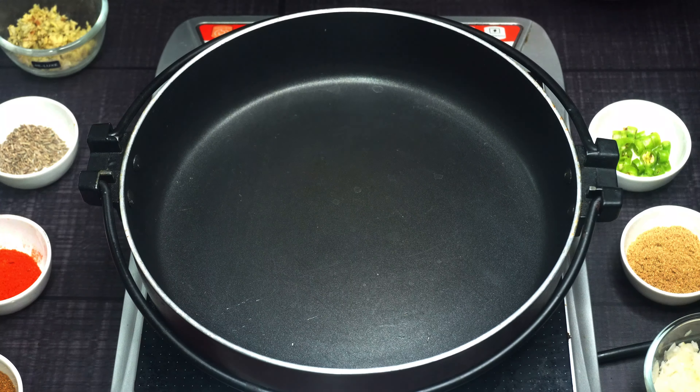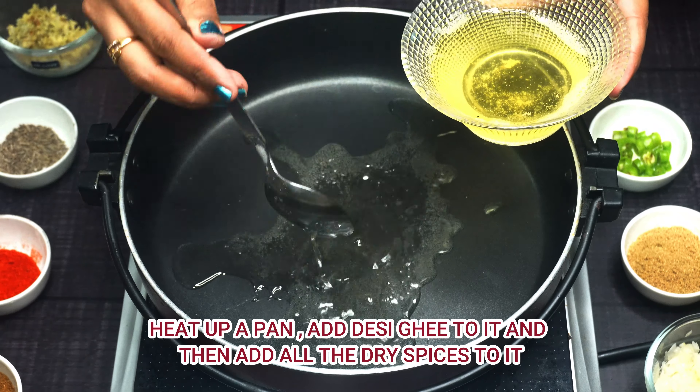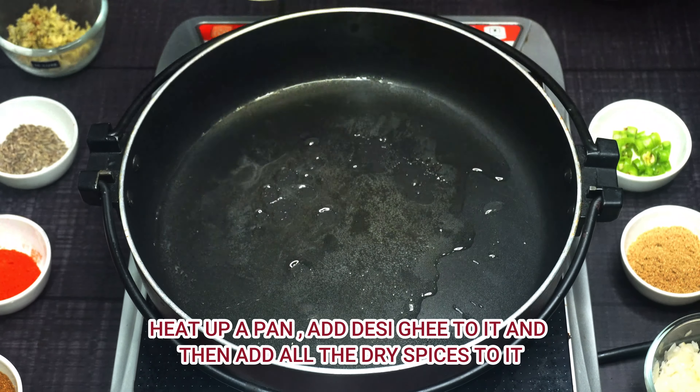First, we will take a pan and warm it up a little, then add the fat. The mutton always looks good cooked in fat, so we have added it.